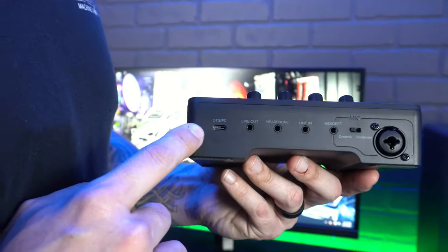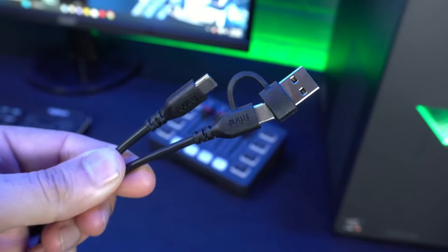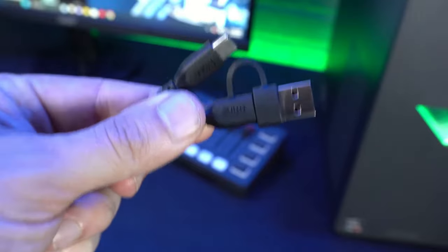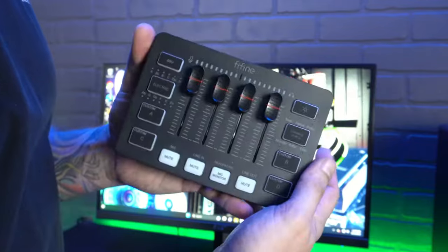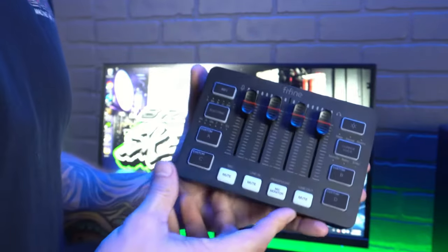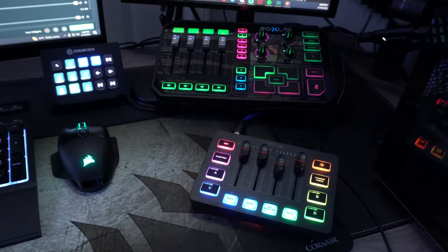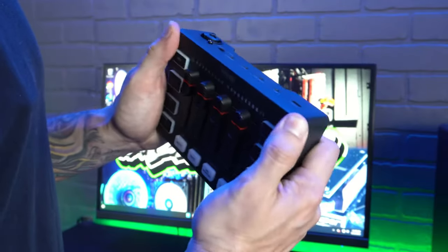On the far left is the power — just a simple USB Type-C. The interface comes with a cable that has a Type-C connector with an adapter. This thing is not going to take up a lot of space on your desk. It's slightly bigger than my hand, about the size of a standard stream deck, so it won't take up a lot of real estate on your desktop.